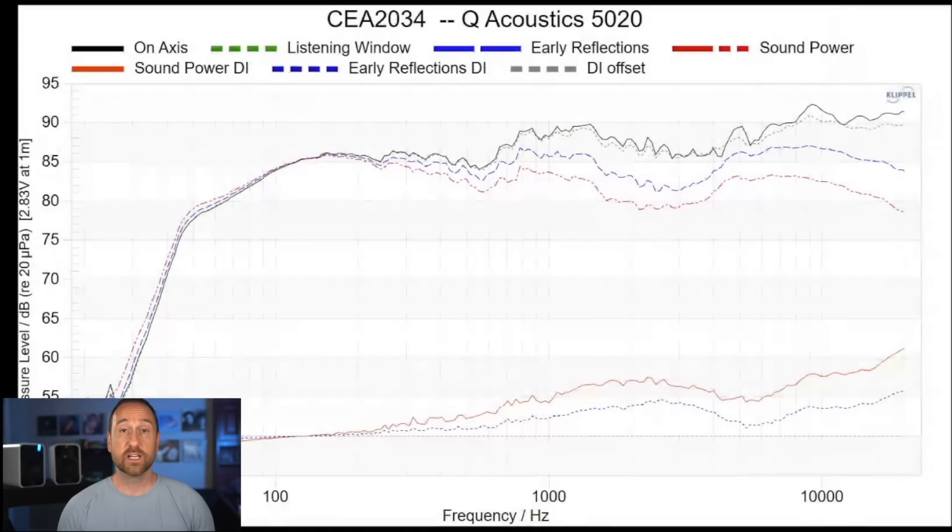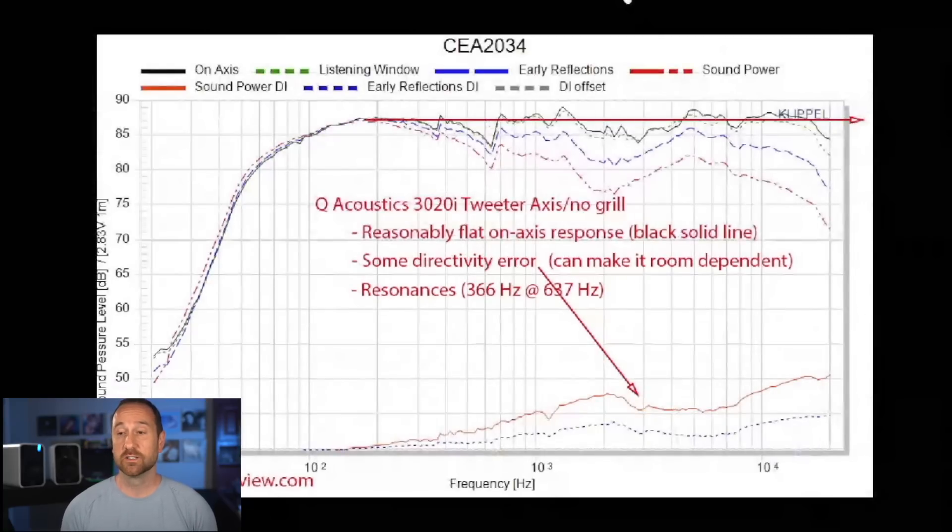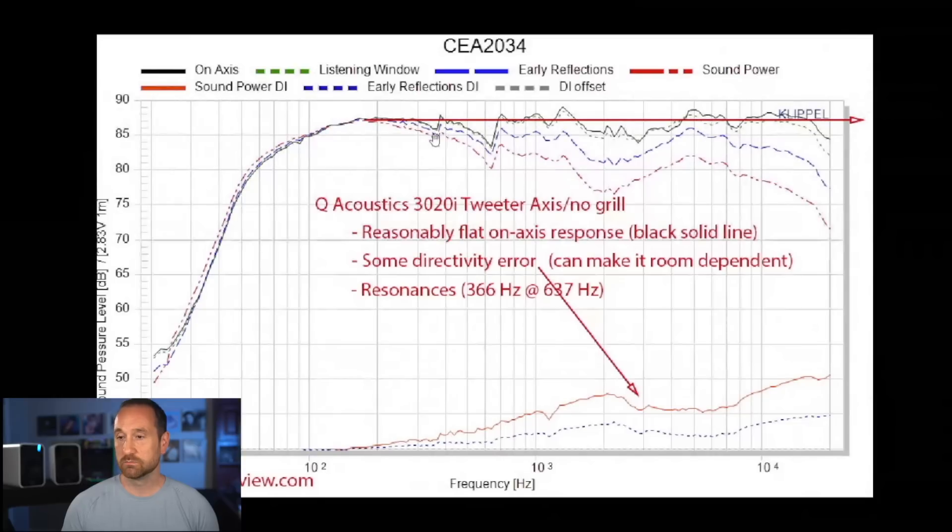I mentioned earlier that Amir had measured the 3020i. So I'm going to pull up the response of that speaker from his website and flip back to the response of this speaker. As a refresher, here are the CEA measurements for the 5020 I'm reviewing. Now here are the measurements from the 3020i, which is roughly half the cost — and you can see that it is indeed a more linear speaker. It's not the most linear speaker, but it is more linear than the 5020, which really leaves me puzzled and makes me think that Q Acoustics was targeting the response that they got. And that response, if you like a neutral speaker, is not what the Q Acoustics 5020 is doing.